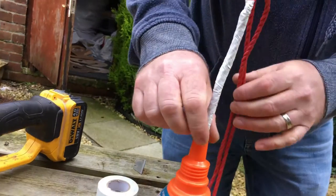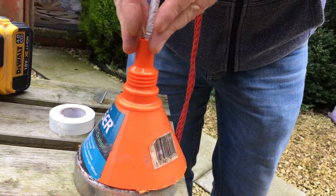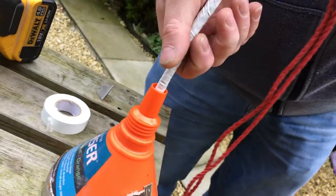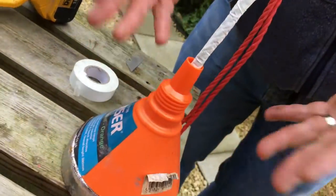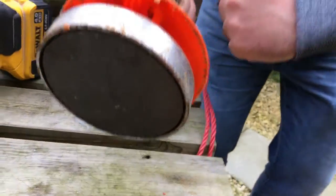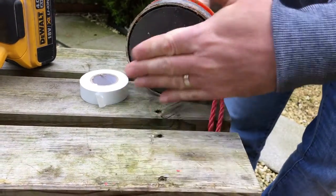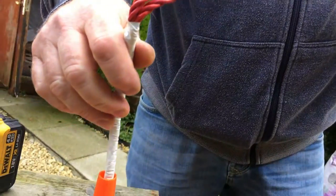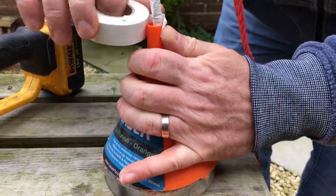Now I'm going to wrap some tape around the top of the old funnel, and basically this will act as a brush-off. So any obstacles as you're pulling the magnet out of the river that it may come across, it's just going to brush off them. If you had a rock, for instance, as you're pulling the magnet past it, it's just going to brush past it and hopefully bring that treasure home.